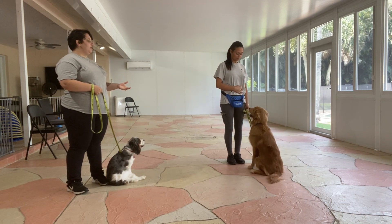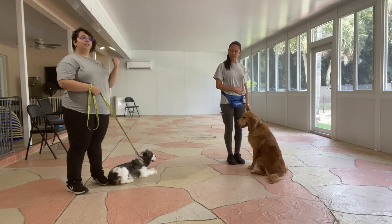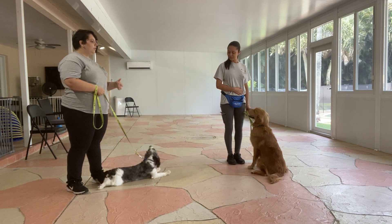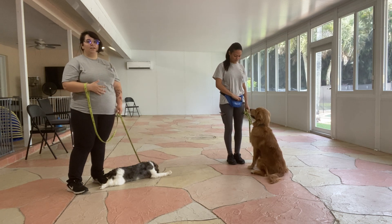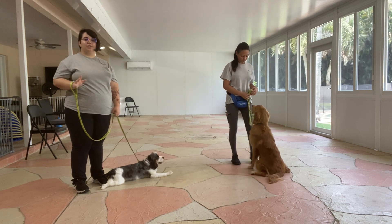Cashew is at a more advanced level, so if he's ignoring Sasha — sniffing on the ground, pulling, or dragging — he does get a correction. Luna's goal is the same: she's not going to sniff, drag, or pull forward, and she's going to be on my left side. To begin, we always start the same — we say the dog's name and then the command, which is 'let's go.'